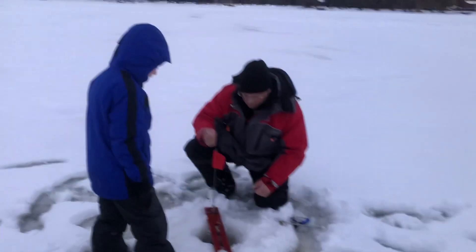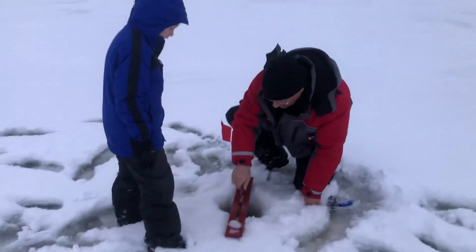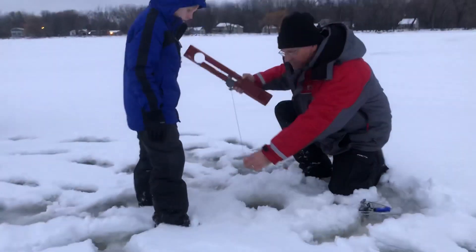When it stops, I'm going to have you set the hook like that, and then if it's there, pull him in. Okay, set the hook.